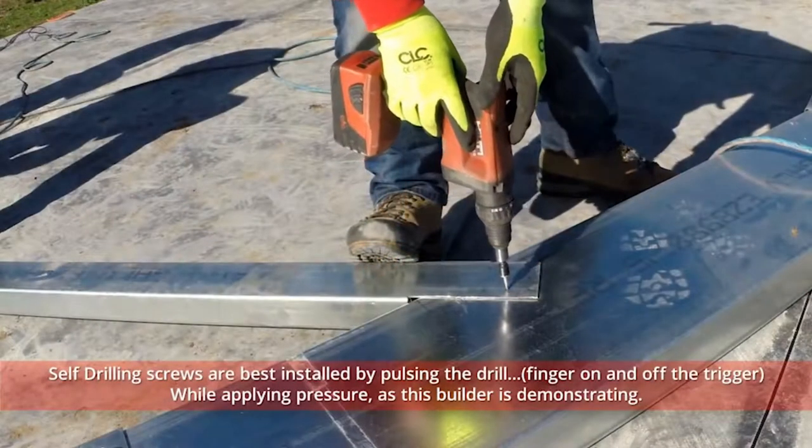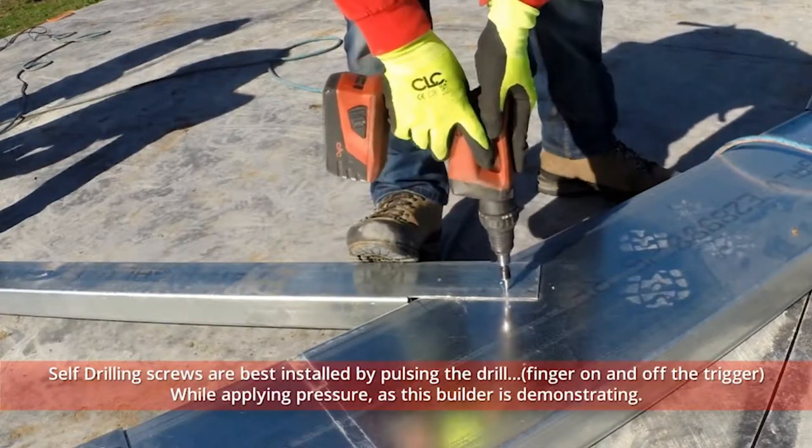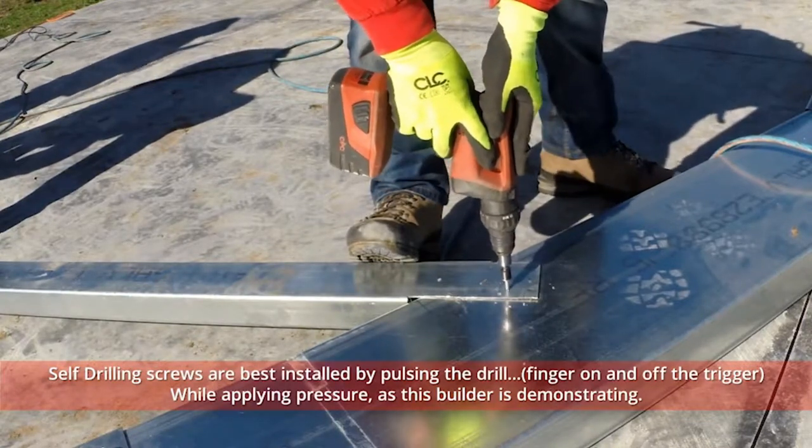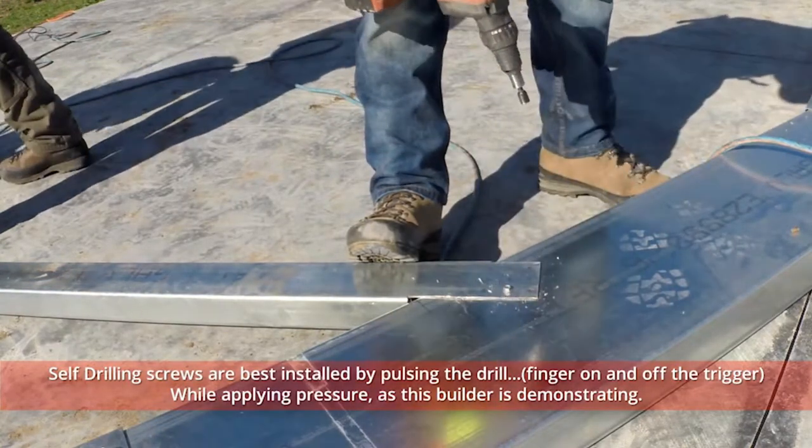Self-drilling screws are not difficult to install, but they must be done correctly or they will burn. Self-drilling screws are best installed by pulsing the drill, finger on and off the trigger.